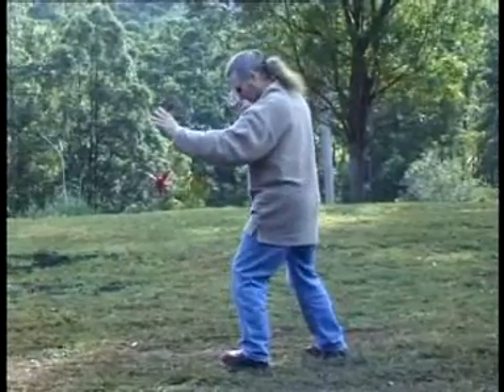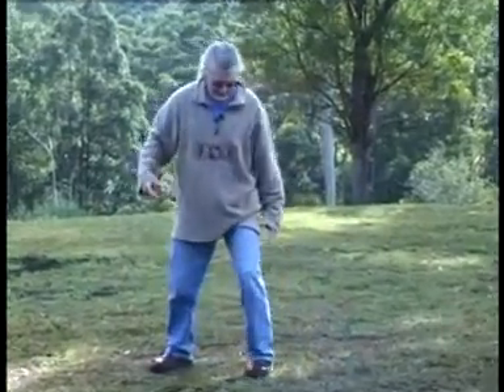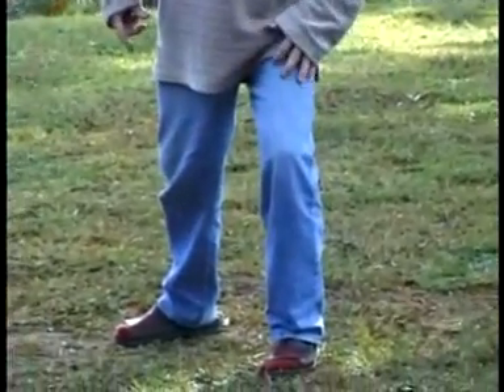One of the biggest mistakes — watch my knee. I'll do it to the camera so you can see it. Watch my knee: this is incorrect, and you'll do your knee damage.